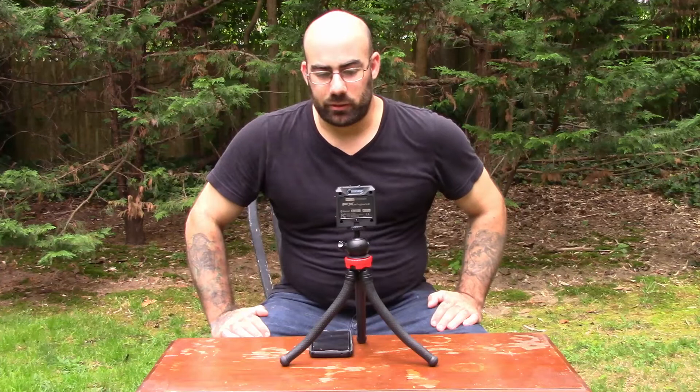Hey guys, this is Father and Son Outdoors New York again, and today we're going to show you another video. This is the FX Pocket Wireless Chronograph. It uses Doppler Radar, and Doppler Radar is incredibly accurate for getting your feet per second or meters per second and your velocity. This one is an incredibly accurate device, and it's one of, if not the cheapest Doppler Radars out there.